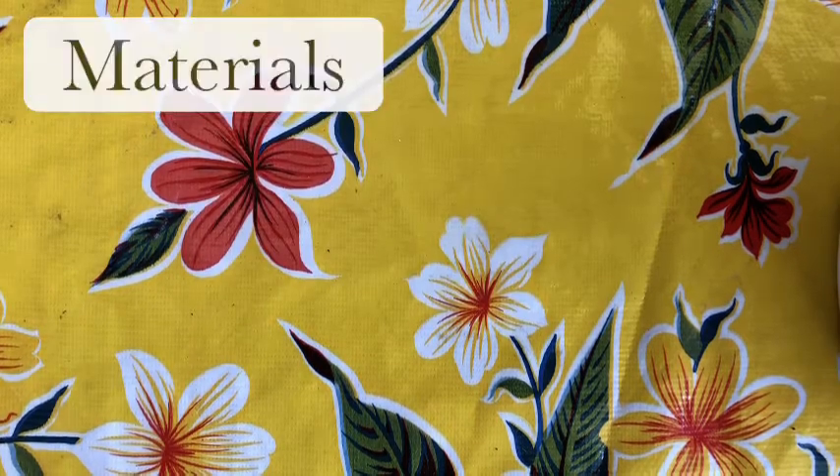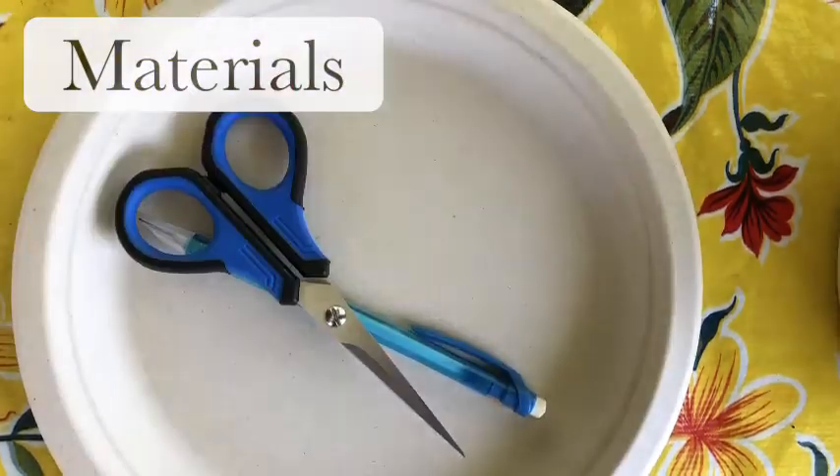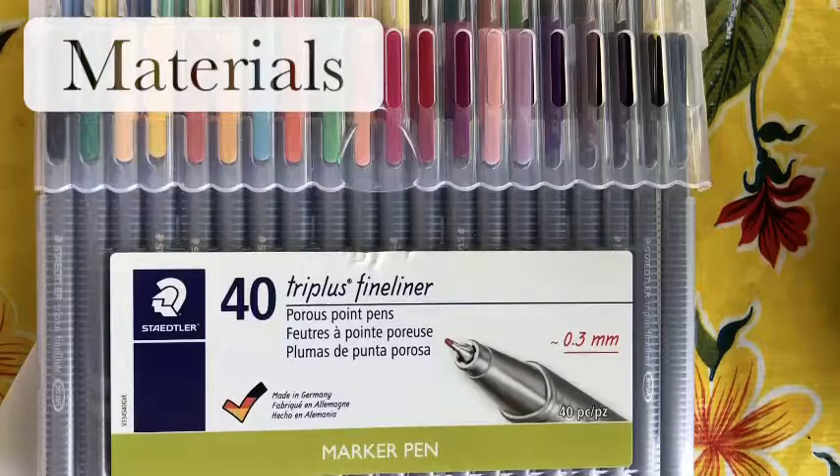What you will need to create your sundial is a paper plate, a pencil, scissors, a nail, paper, and a color pen.